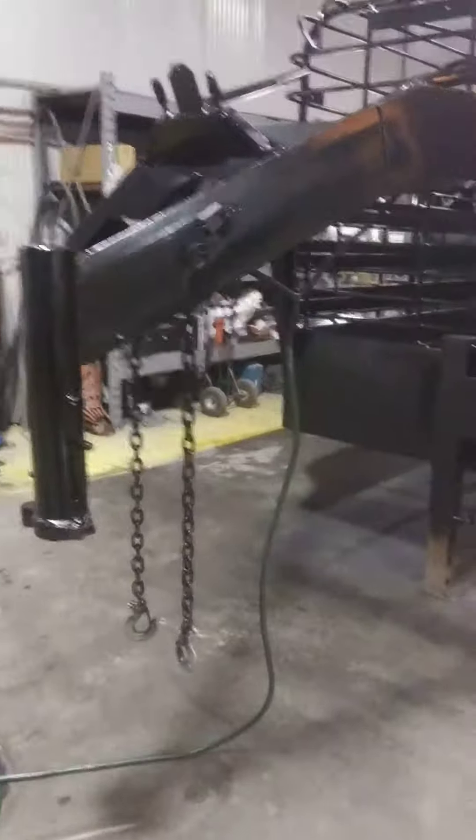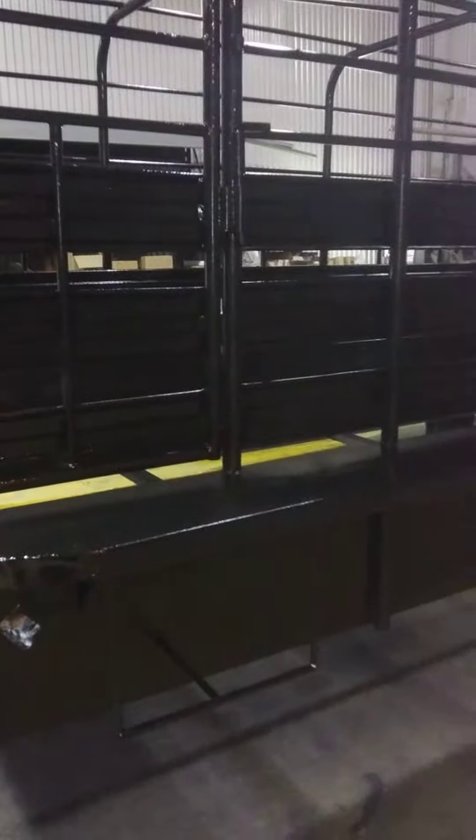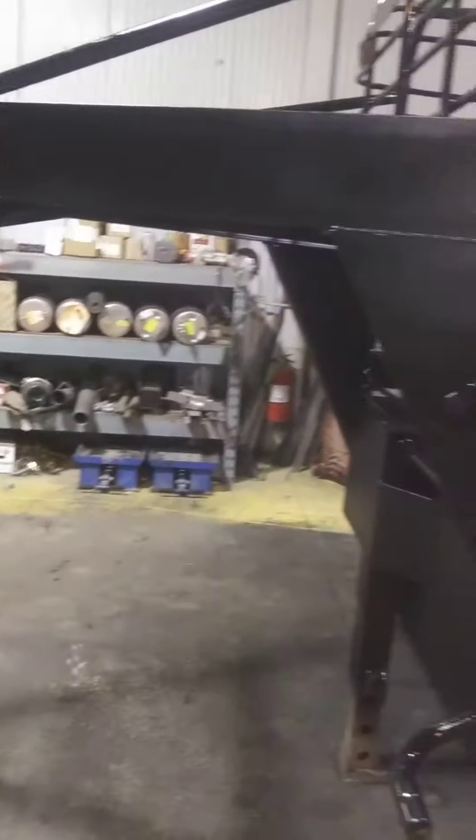All right, finally got her all finished up. She's painted, got the bed liner on it, new steel, all that good stuff, folks. Sorry for the heavy breathing in this video — even though I wore my mask, there are still a lot of fumes in the garage. I probably shouldn't even be in here breathing this yet, but oh well.